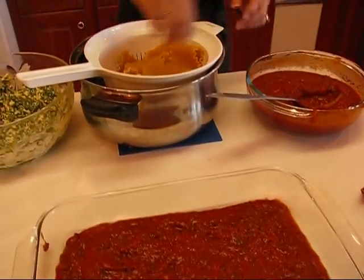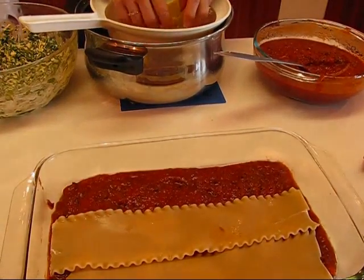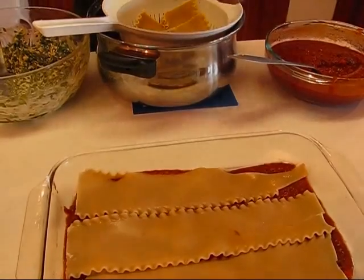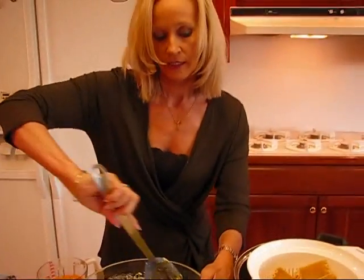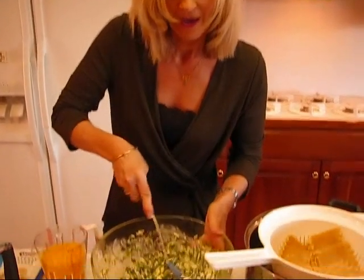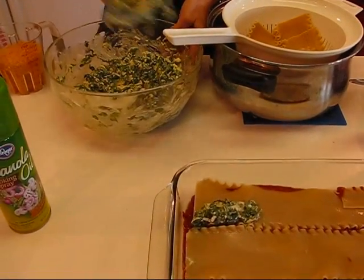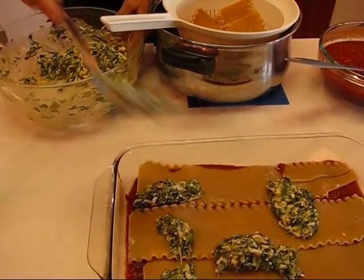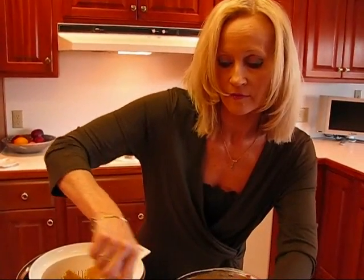Next, lay three lasagna noodles side by side. Then we have our mixture — remember: spinach, cream cheese, yogurt, and mozzarella cheese. I need half of that, putting little bits here and there. I don't want to use over half because I'll need the other half as we continue to layer. Just little bits here and there until you have half of it on there. I'll get through this first layer and then explain how the other layers go, because they'll be quite identical to the first set.